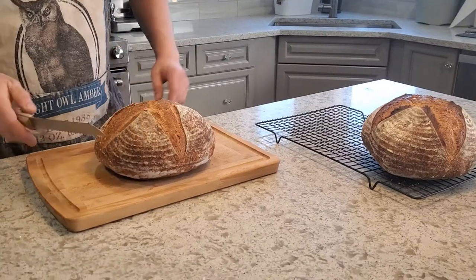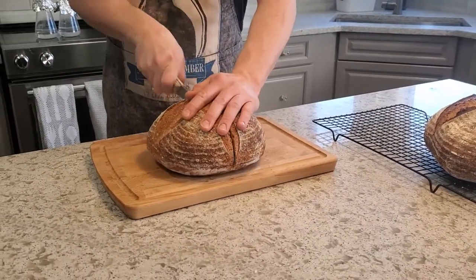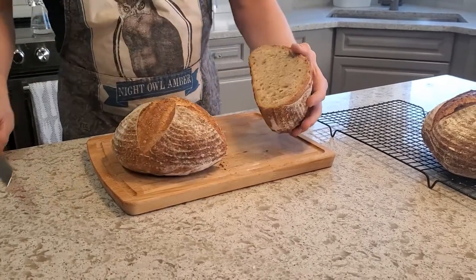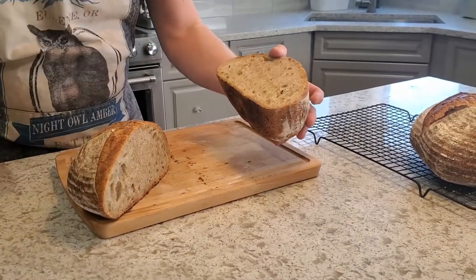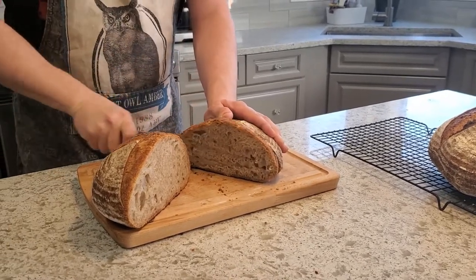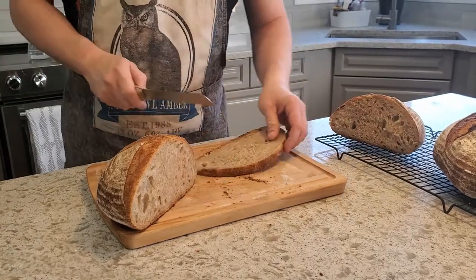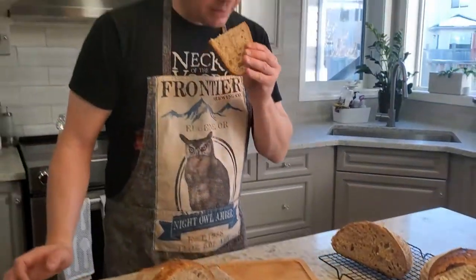After at least a couple of hours for these to cool down and firm up, I'm going to cut into the eggnog spice loaf first. Very nice — smells good, getting all of the nutmeg and cinnamon, and probably a little hint of vanilla there too. Not super strong, but definitely there.